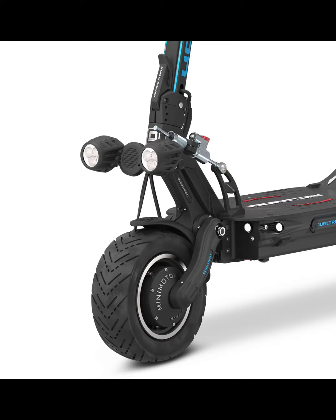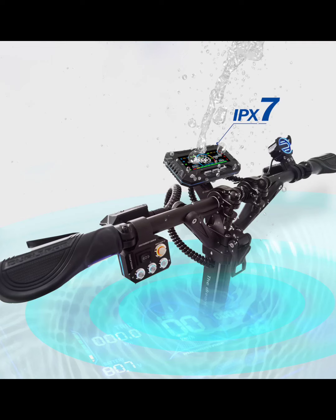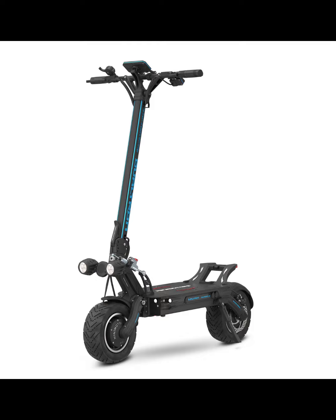I'd never ride an electric scooter in the rain, but the Thunder 3 is rated IPX5 — a pretty high water-resistance rating. The display is rated IPX7, which is even more water-resistant. That said, I still wouldn't take any electric scooter out in the rain because anything could happen.